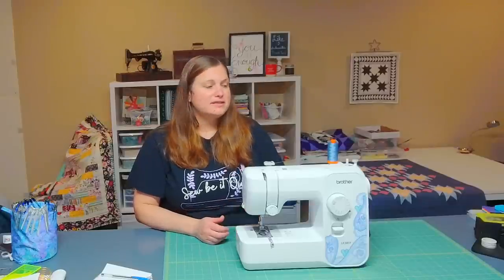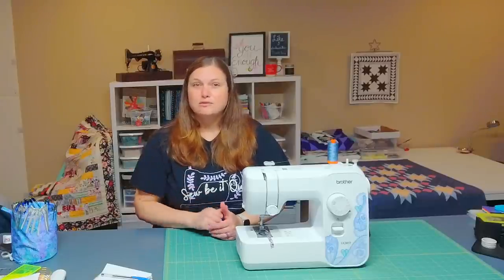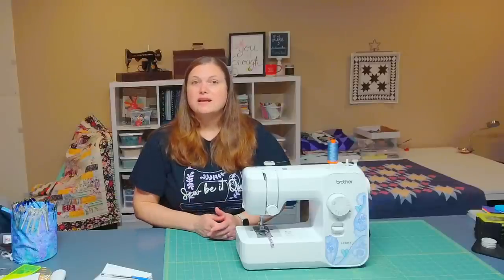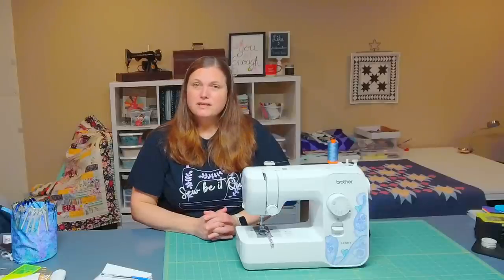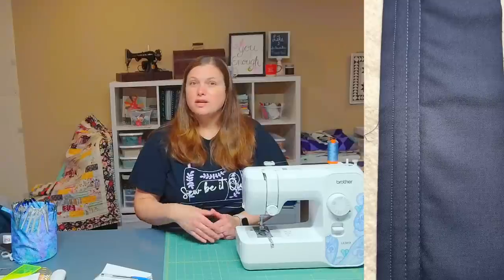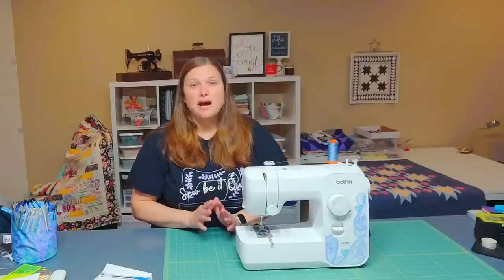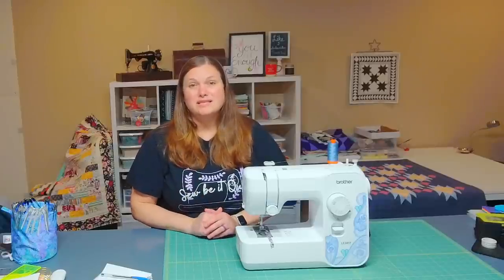Another thing I liked is that the dial to choose your stitch is very intuitive and easy to use — you just twist it and line it up with the stitch you're looking for. There are also a couple of different straight stitch options at different lengths and it's easy to tell what you want. I also really liked that the stitches were really beautiful. I was actually surprised at how pretty the simple straight stitch was — there weren't any tension issues I noticed when setting it up for quilting, and I actually liked them more than even the Bernina I used to have, which really surprised me.